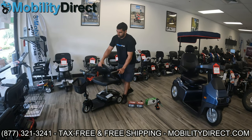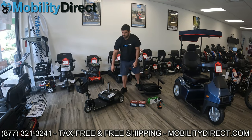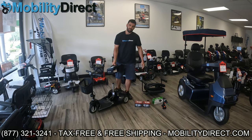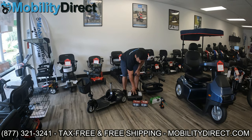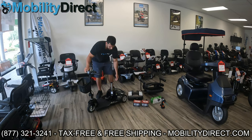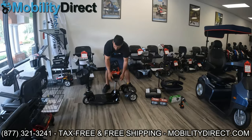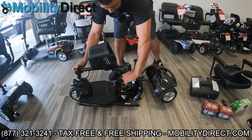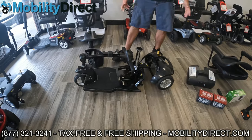This is the GoGo Ultra X. It's very easy to take apart — it breaks down into five pieces and the heaviest piece weighs 29.5 pounds, which is awesome. I've got the battery box here; that's where your two batteries are. We're going to take the two batteries out that come with it and replace them with these 18 amp hour lithium batteries. Just to give you a little demo, when you're ready to transport it, you can fold the handlebar down and remove the basket. The whole process is very easy and user friendly.